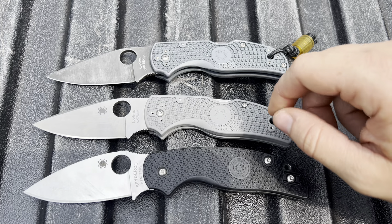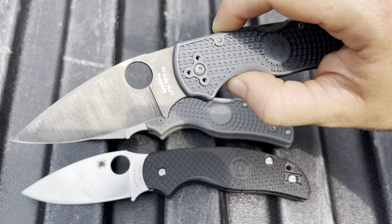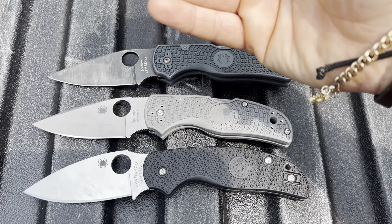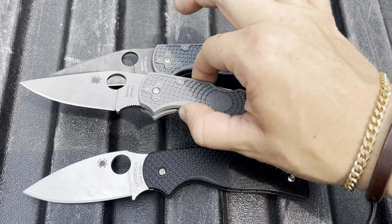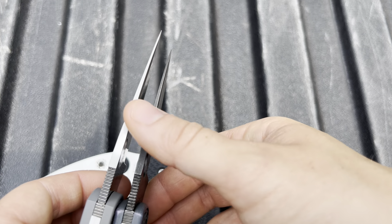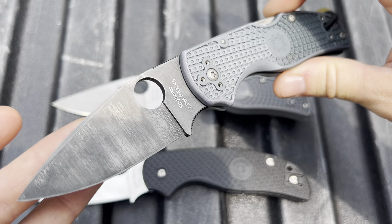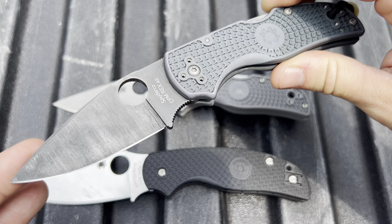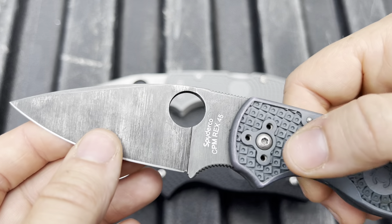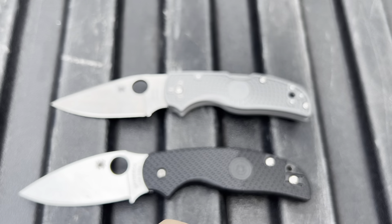I'm really curious to see which one I end up liking more out of this duo. We will be using a modded Native 5 Lightweight for reference as well to just see which one slices better. Obviously in theory this one should slice better, but I want to see if there's an actual noticeable difference between the stock thickness of a Native 5 and a reground one. You can find all of the details for this mod and regrind over on my review of this knife — there is a full review under my knife reviews playlist so you can get that info on the regrind, the dyeing, and the mods.